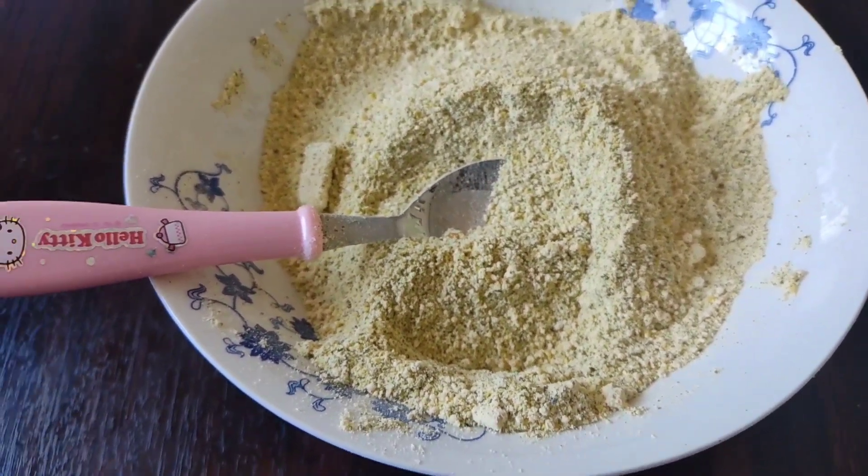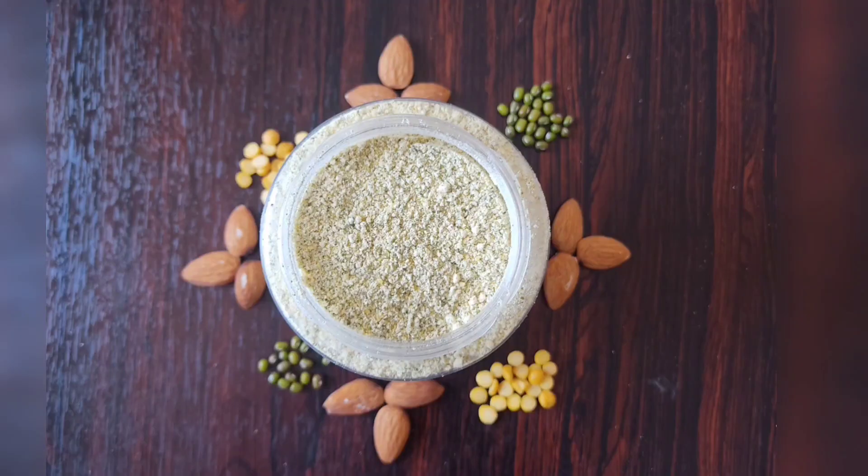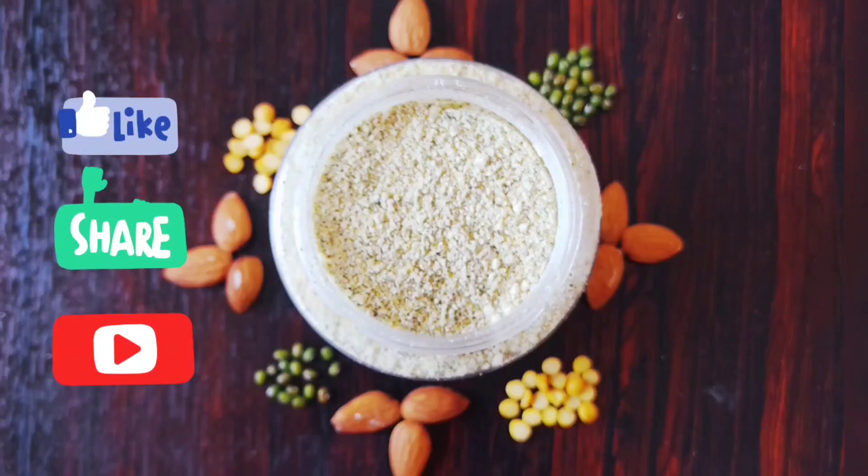We are coming to the end of this video. We hope you found this baby bath powder tutorial useful. Please like, share, and subscribe. Thanks for watching, guys.